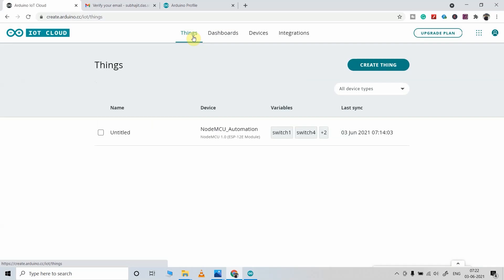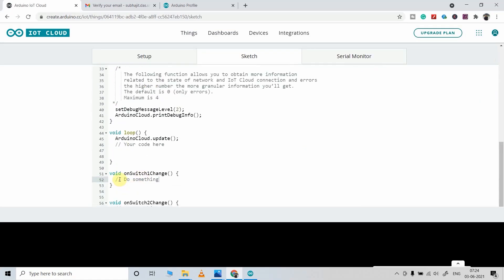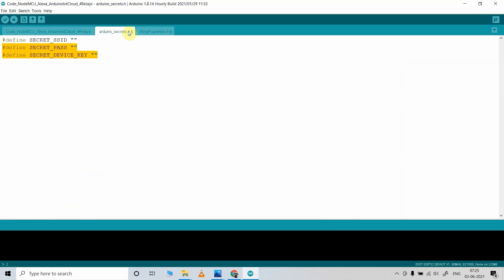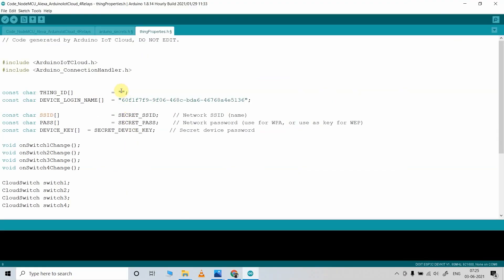Now again I will click on Things and select the Thing we just created, then go to the Sketch section. Here you can see the sketch is automatically created — but we will use the sketch you have downloaded instead. From the Arduino IoT Cloud, copy the Device ID and enter it in the Things property of your sketch. Then copy the Things ID shown at the bottom and enter it in the sketch as well.